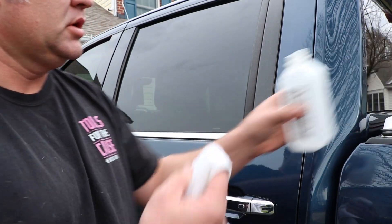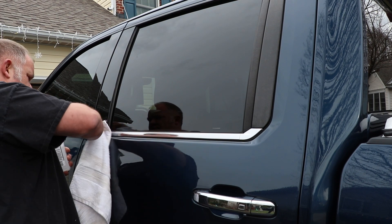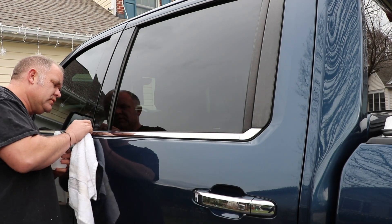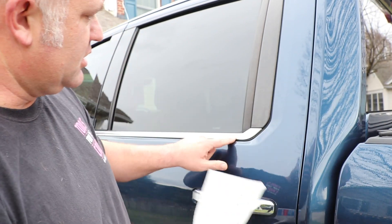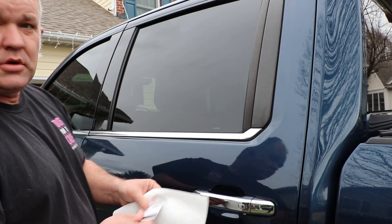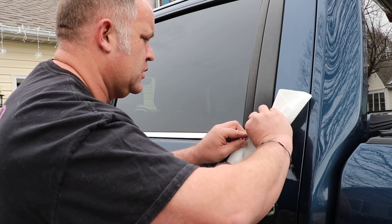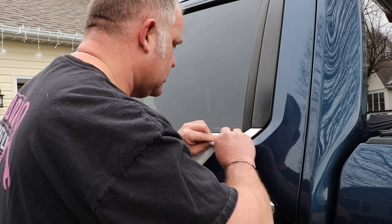We're out at the truck and the first thing that we need to do is get the surface good and clean. We're going to use isopropyl alcohol. This is just going to get off all the wax and grease and grime, fingerprints, and give us a good adhesion. To get up underneath of this trim right here, we're going to put it on a paper towel because it's nice and thin. Get our Costco card. There's a lot of dirt in there — that's going to affect the adhesion of the film. Go through dry.